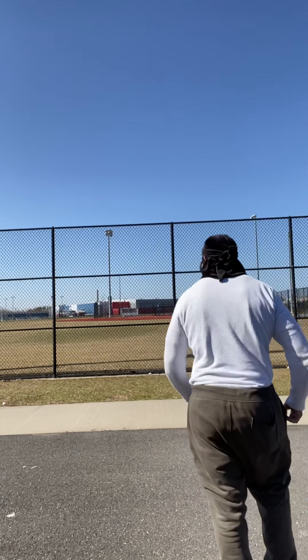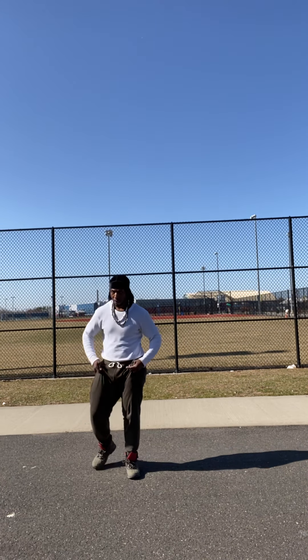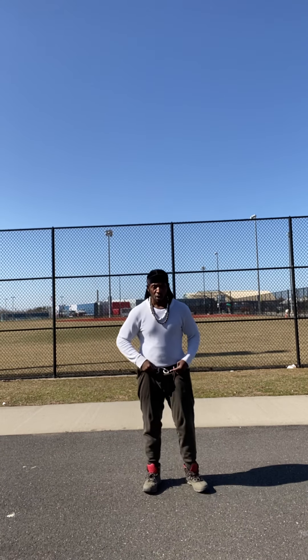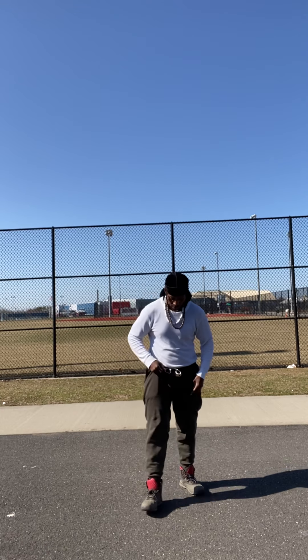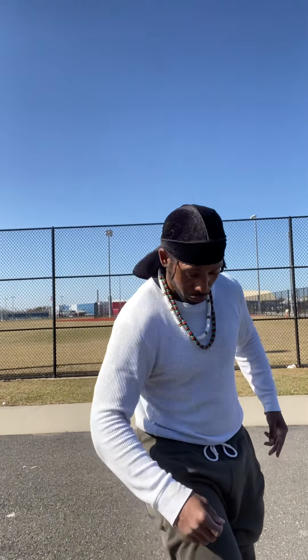It's a gorgeous day out here too — that sun, ooh, it's a gift. I'm going to take it there. I'm taking the shoes off. I get so into it, I don't even want them. I don't want that on my feet.